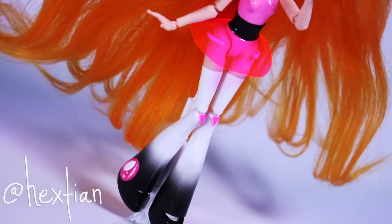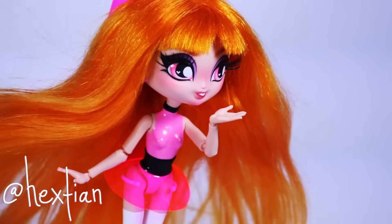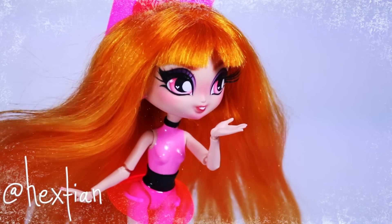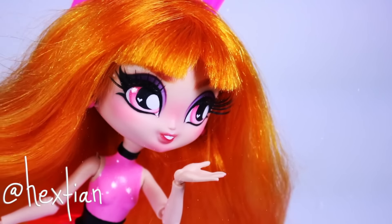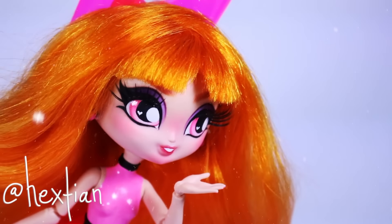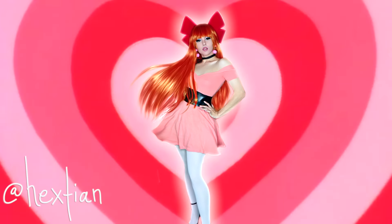And once again, the day is saved thanks to me. And yes, that is me.